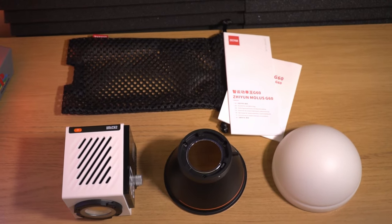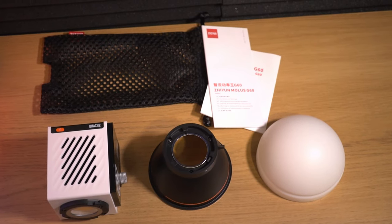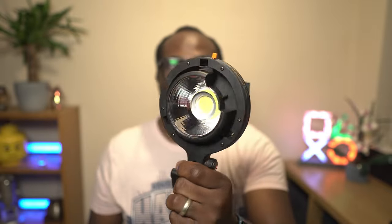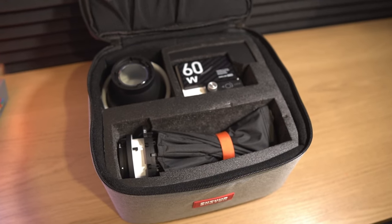Another great feature of the G60 and Zhiyun in general is its accessory ecosystem. You can buy this G60 in two configurations, which I'll leave links to in the description below. The standard pack comes with the power adapter, the power adapter organizer bag, a mini reflector, and the small diffusion dome. The other configuration is the combo pack, which I've purchased, and as well as those standard accessories, you also get a mini softbox with removable honeycomb grid, a Bowens mount adapter making this light compatible with any large Bowens mount softboxes, a mini tripod, and a storage bag which can fit most of your accessories.